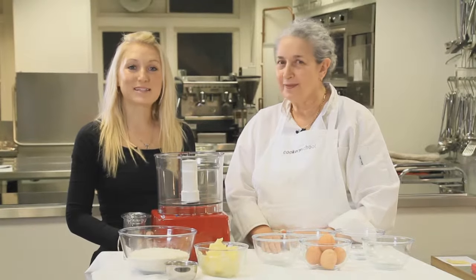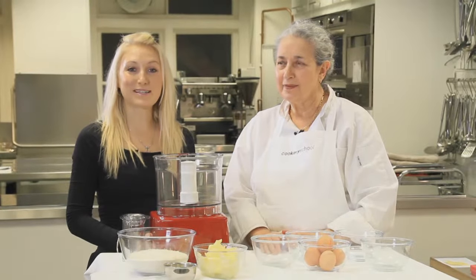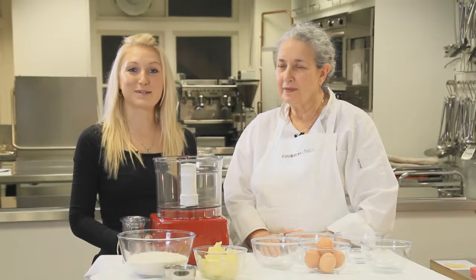Hello and welcome to Cookery School. Today we're going to show you how to make a very quick and simple sweet shortcrust pastry for your Christmas mince pies.